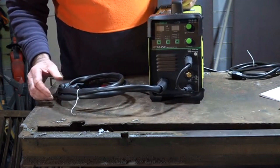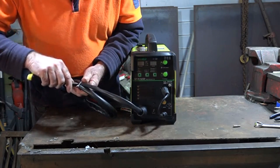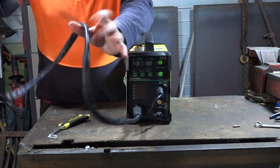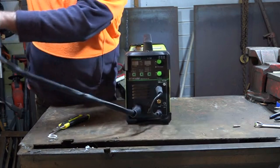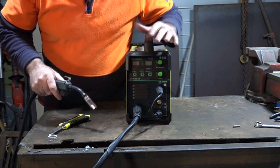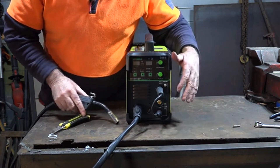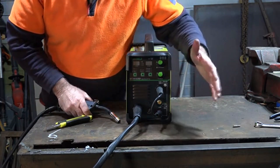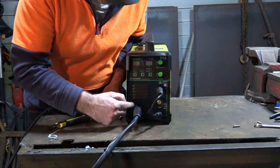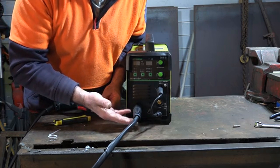It's not a bad looking machine. We've got about a three metre lead on our MIG torch - two and a half to three metres long, which is ideal if you're welding close to your table. If I used this, I'd have it sitting on my workbench and just weld from there. It's not going to be much use if you want to weld three or four metres from your machine, because the torch is actually attached directly to the machine - it hasn't got a euro connector to unclip it.